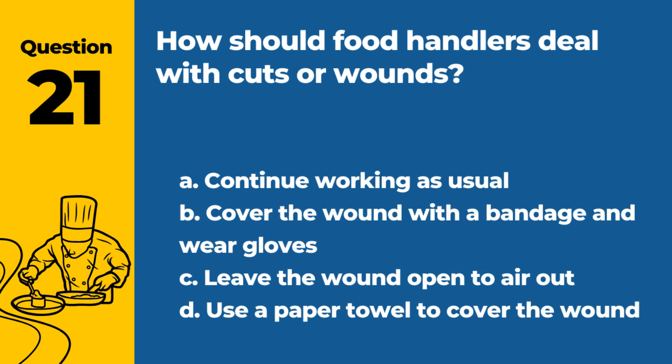Question 21. How should food handlers deal with cuts or wounds? a. Continue working as usual. b. Cover the wound with a bandage and wear gloves. c. Leave the wound open to air out. d. Use a paper towel to cover the wound. Answer: b. Cover the wound with a bandage and wear gloves. This prevents any potential contamination from the wound to the food.